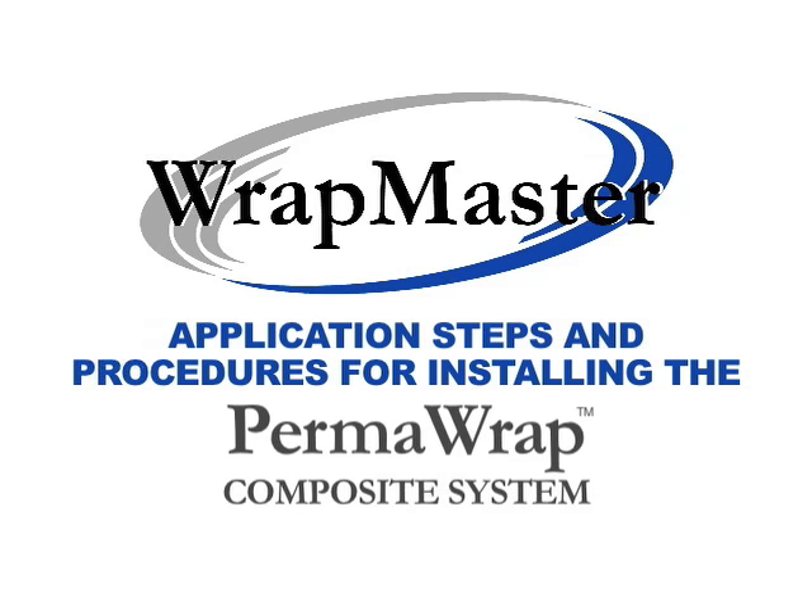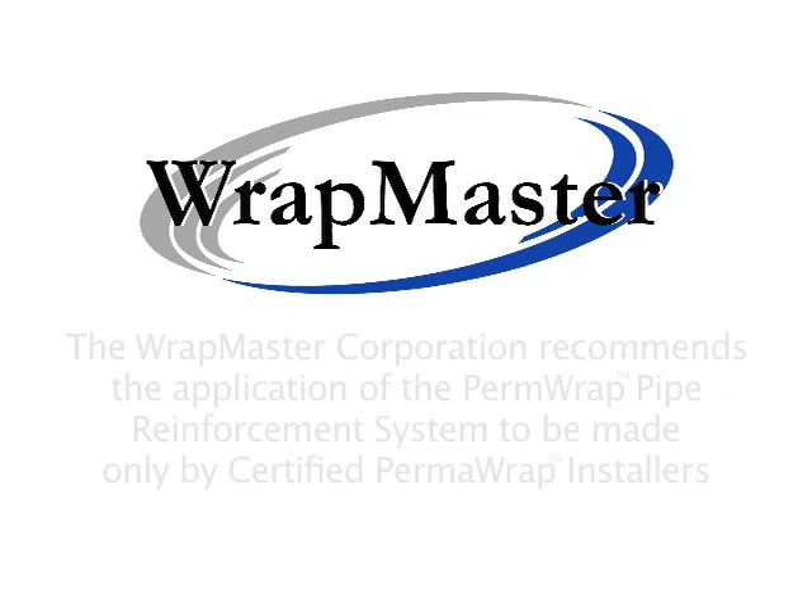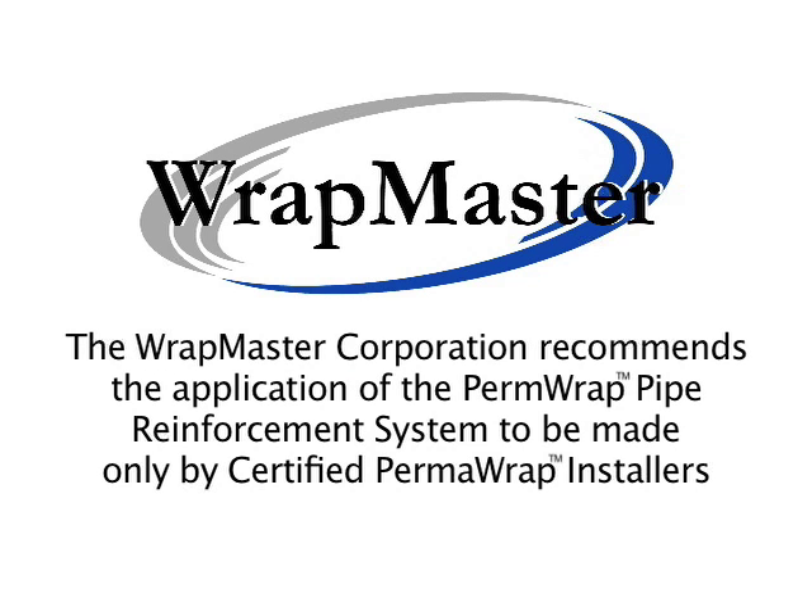RAPMASTER Application Steps and Procedures for Installing the Permarap Composite System. The RAPMASTER Corporation recommends the application of the Permarap Pipe Reinforcement System to be made only by certified Permarap installers.